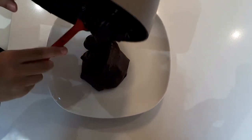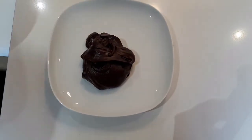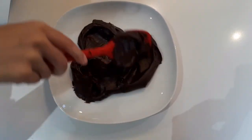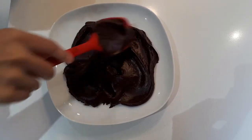Next, place the mixture in a plate so that it can cool. You can cover it with plastic wrap and let it stand for about 30 minutes, or until it gets cool.